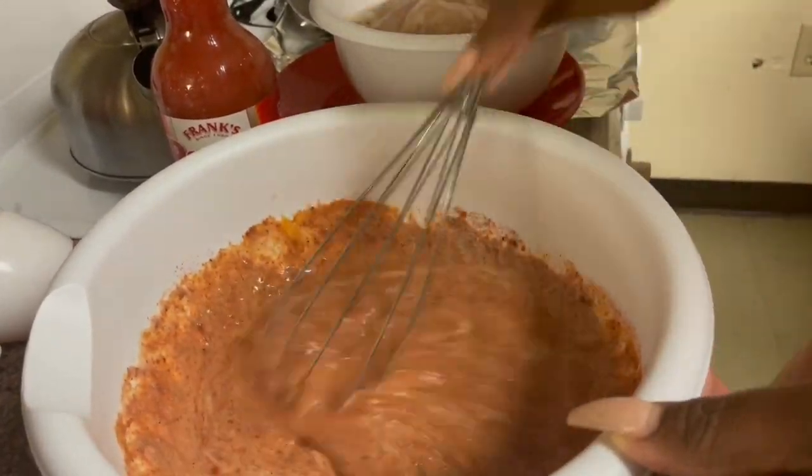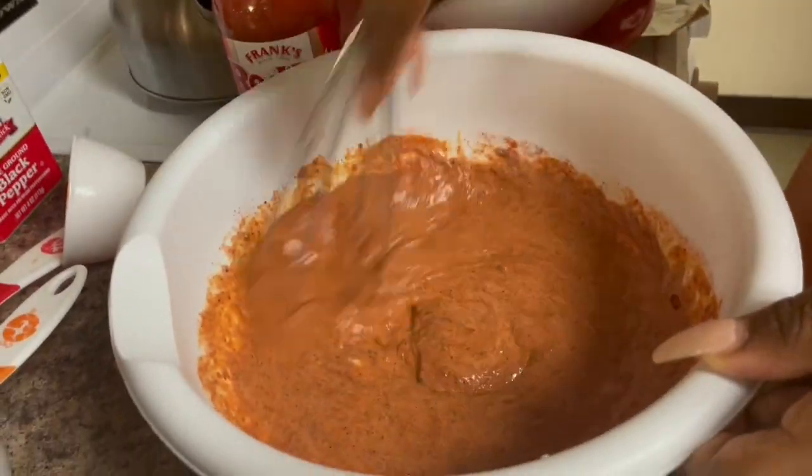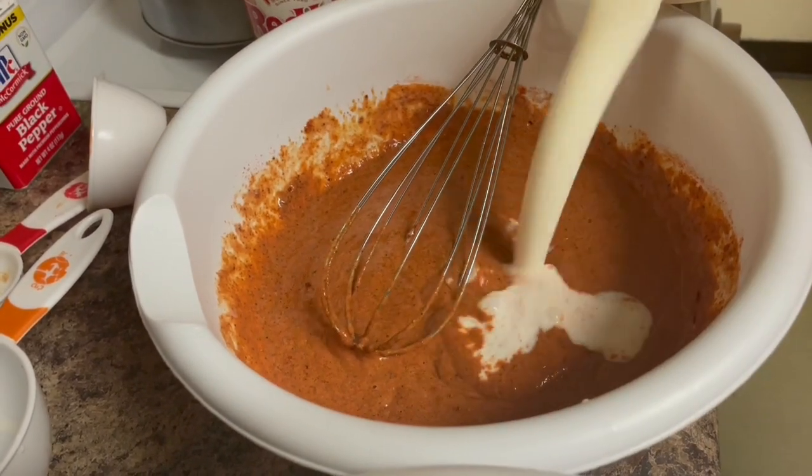I think I'm going to add a little bit more buttermilk in here. I didn't know it was going to get like that — it's making it watery, but I'm able to dip the sandwiches in here.